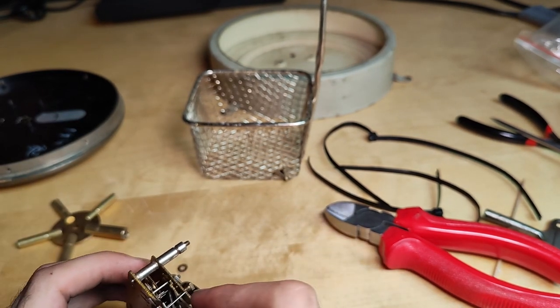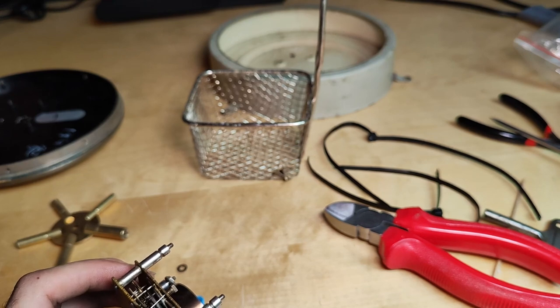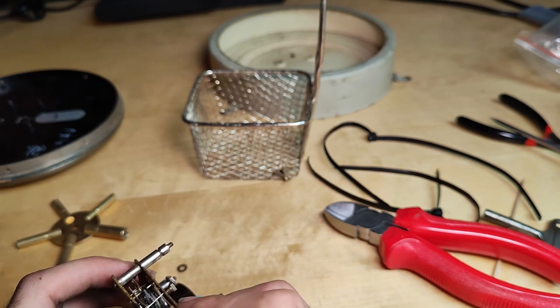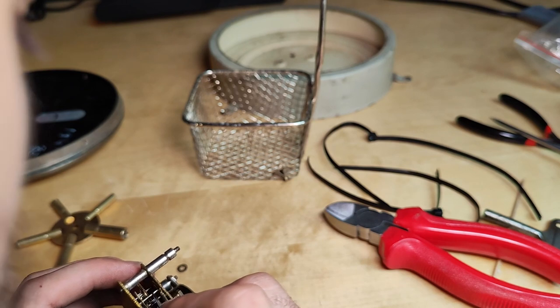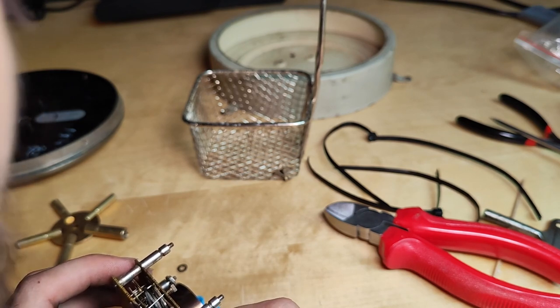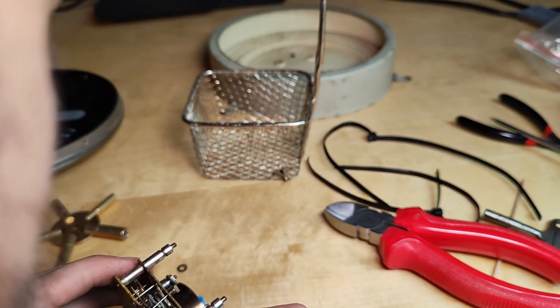The problem is that one screw — we call them pitch screws, by the way, because they have like a little pit in them.